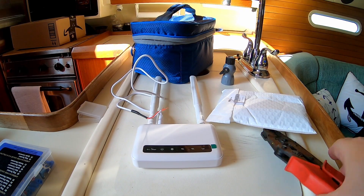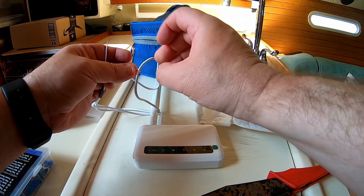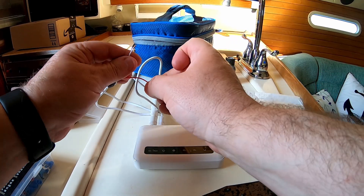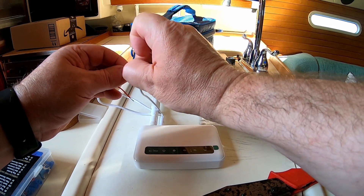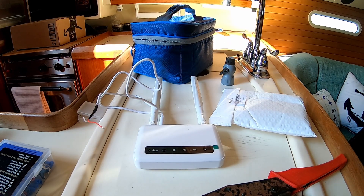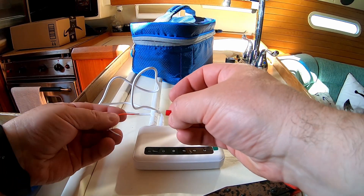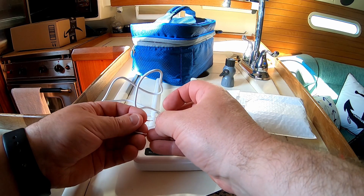First things first, I'm going to crimp on these wires. It came with a 120-volt plug on it, but it's 120 to 12 volts. I talked to the support people and they said that this device will take somewhere between 10.2 volts and 18 volts. So it should be great for just using the 12-volt straight from the battery.